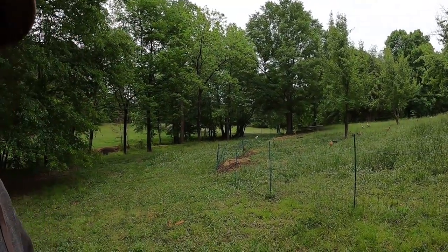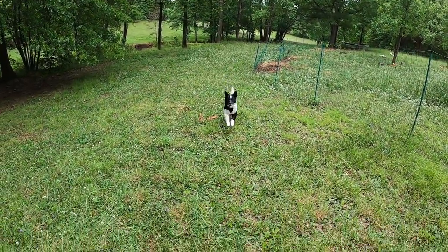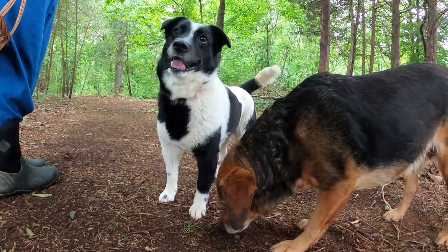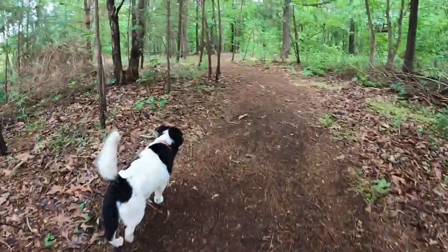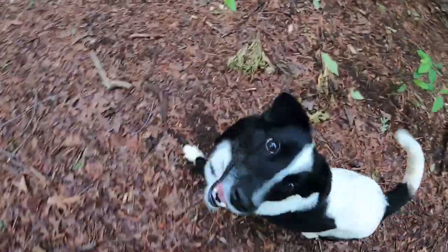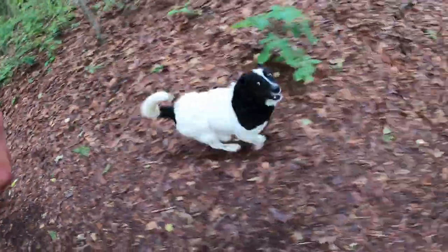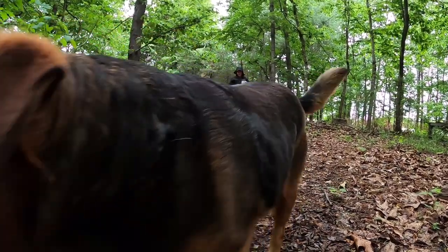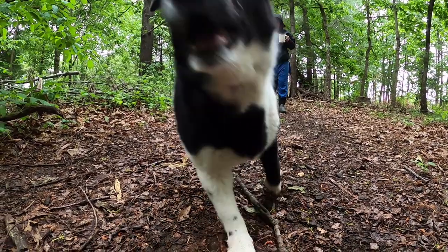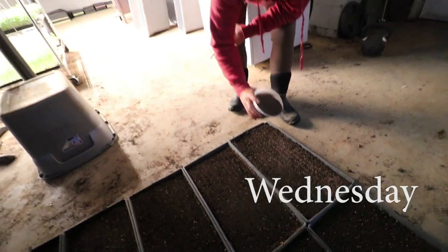Luna's finally healed up — she's having a blast. She's eating micro-greens!